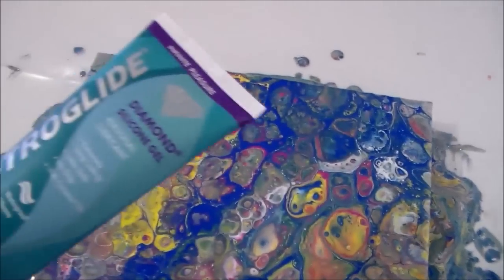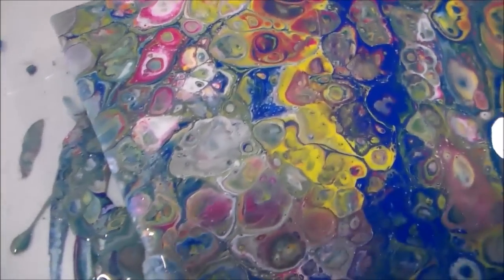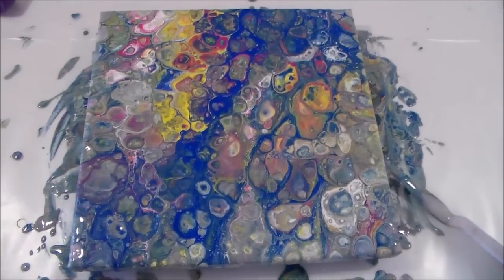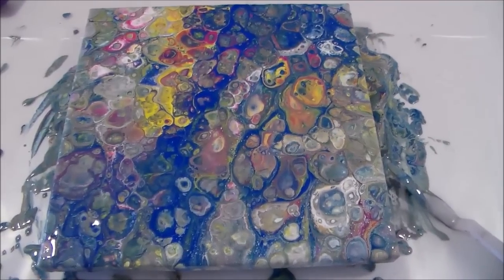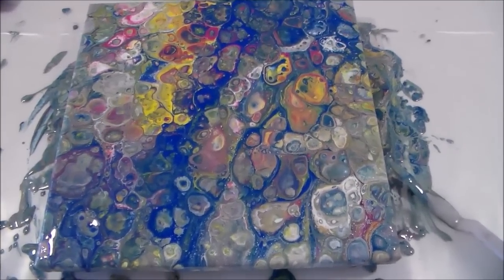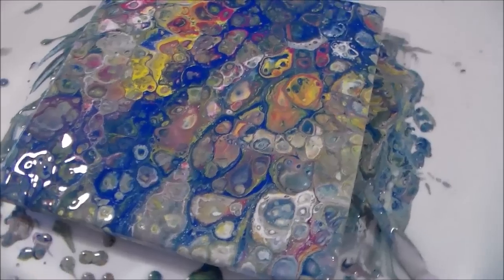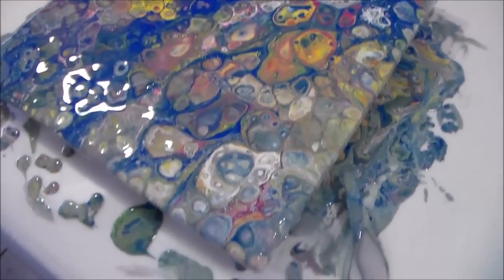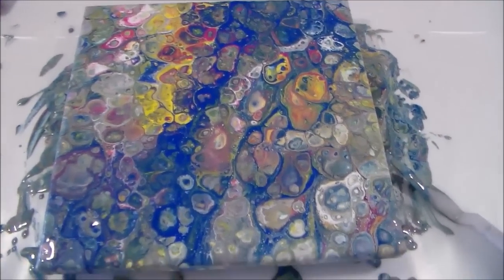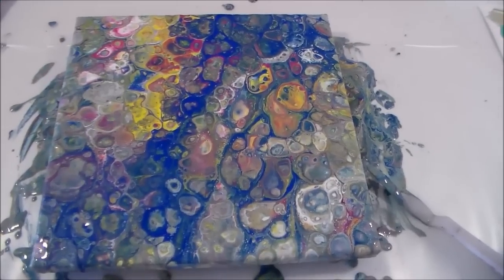So let me bring this one across. This was Astroglide and it works to create great cells. Although it's worked to create the cells we're looking for, again I've not done the best in terms of colour scheme — I've ended up with a lot of green, which I shouldn't have been surprised at when mixing blue and yellow. With the pink missing I think in a lot of places it's not the most attractive painting. So this is another one I'm going to scrape and reuse the canvas. I'll see you in the next video for part three where we're going to use the dimethicone from the coconut milk hair product.